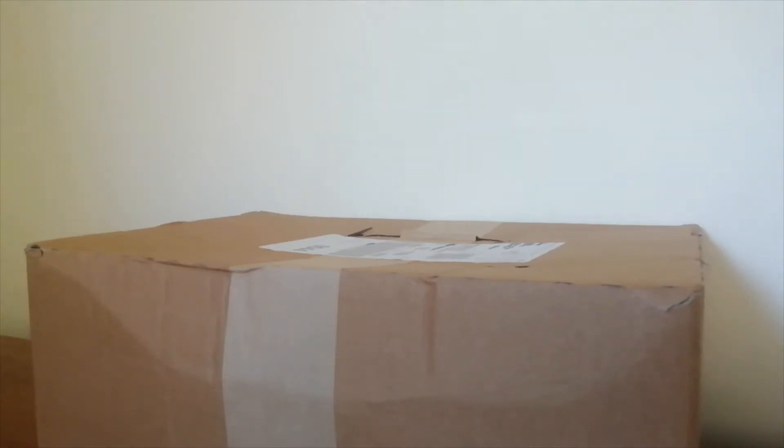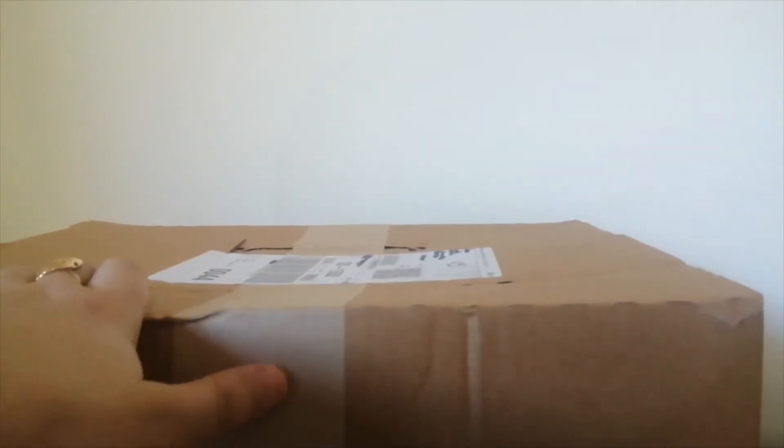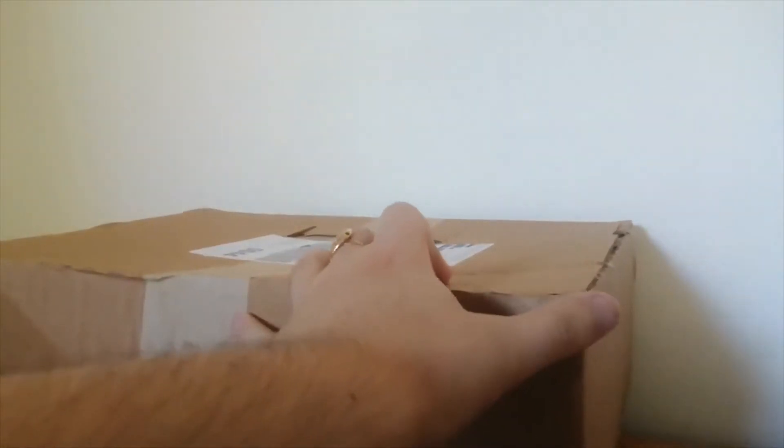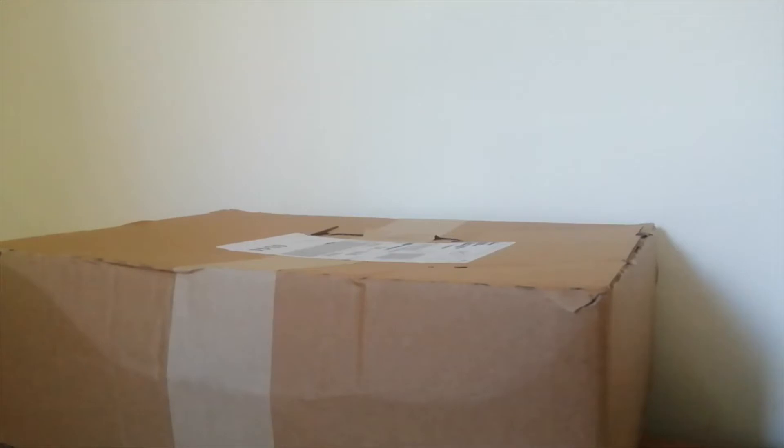Hello, it's Bricktopian here and today I will be doing an unboxing for August 2022. This box has one set in it, but it is a very special set because it isn't a normal set. Which set is it? I guess we will find out in one second.